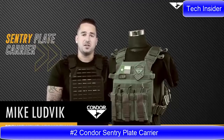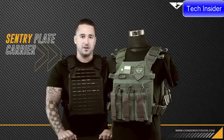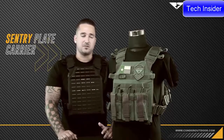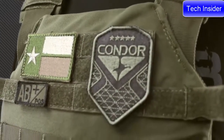Hey guys, welcome back to Condor TV. I'm Mike. Today we're going to be talking about the 2010-42 Sentry plate carrier. The Sentry plate carrier is basically designed to be a light, quick reaction, active shooter situation plate carrier that you have maybe in the trunk of your car or in a go bag.